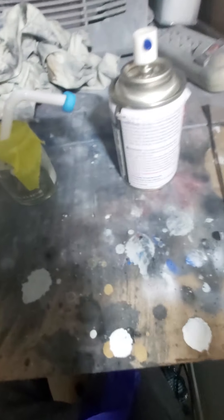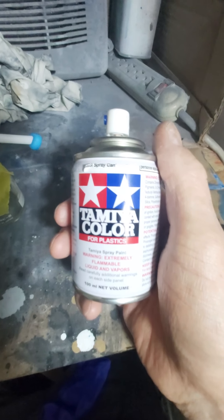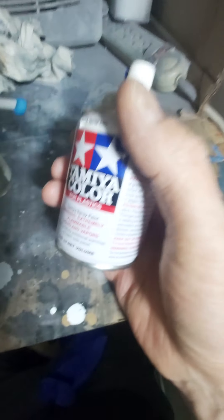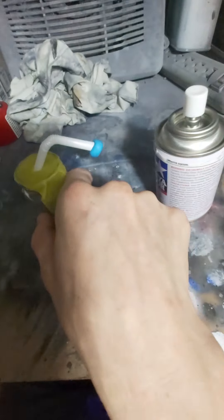Today we're making a little how-to video on how I decant my Tamiya paint. This is TS-85 Bright Mica Red.